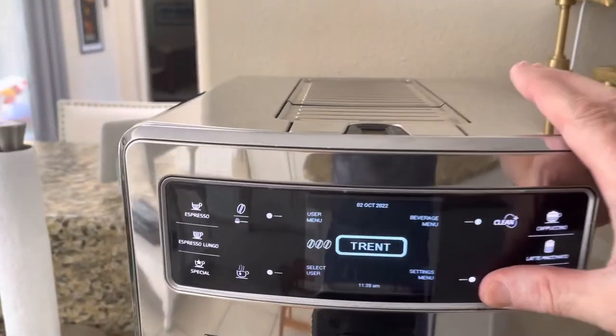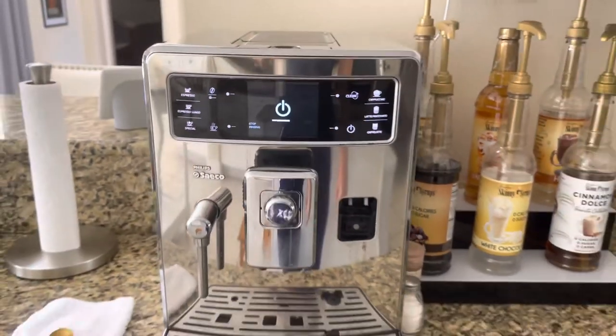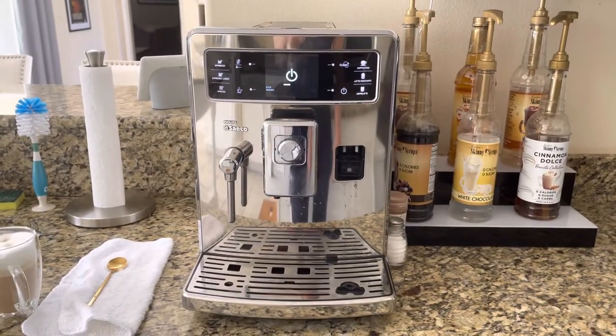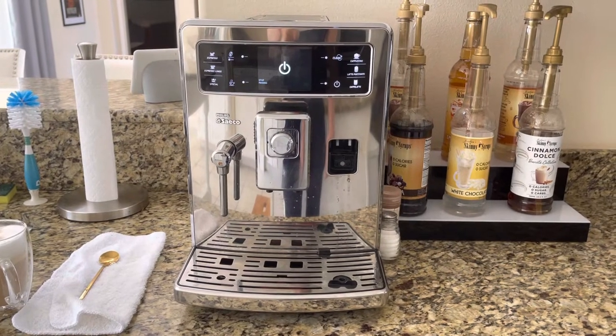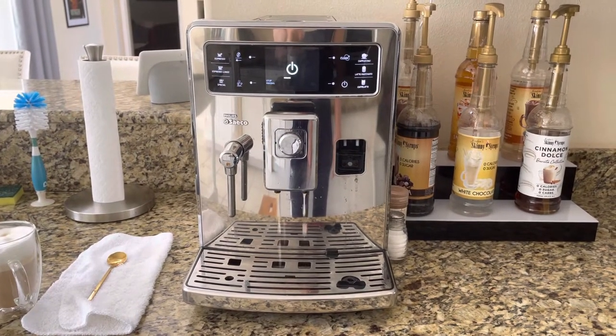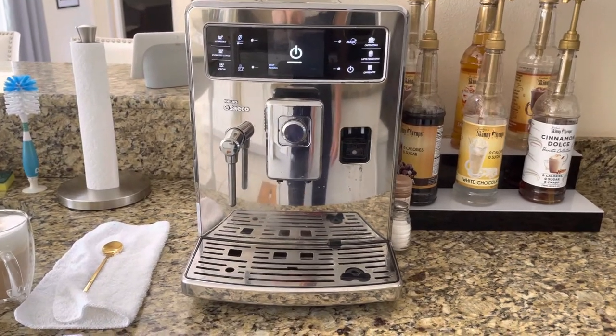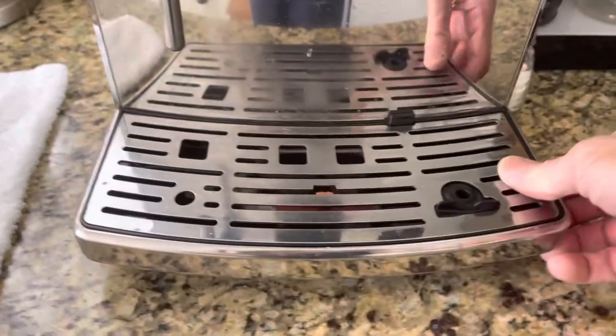And then the rest of the machine — when you turn it off, it automatically turns itself off of course, but if you manually turn it off it will also clean itself. And you're all done.